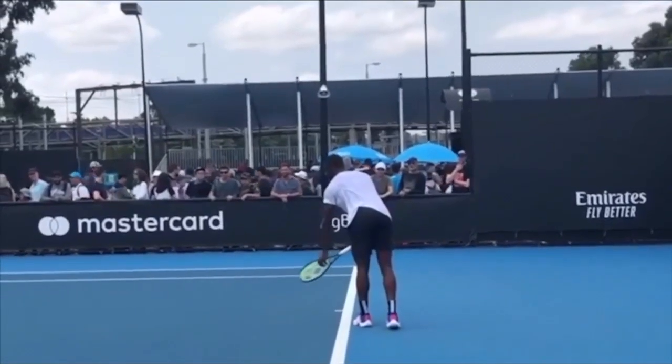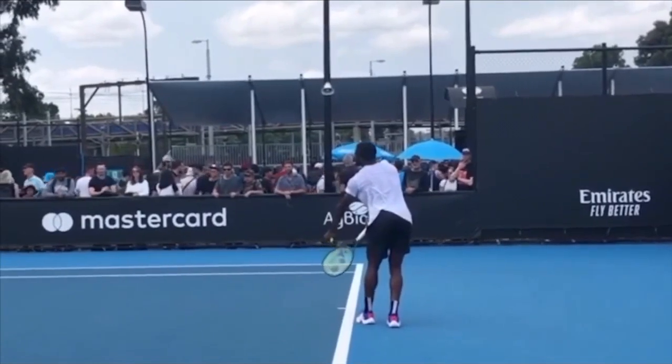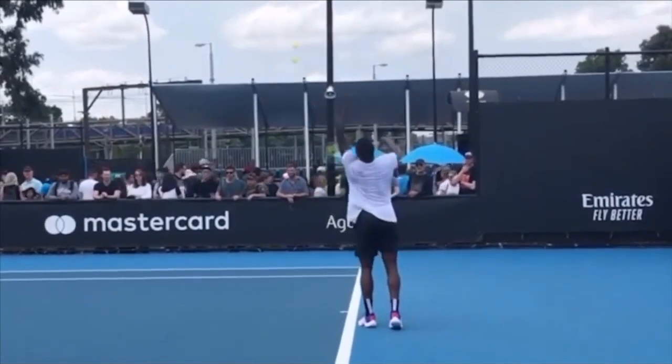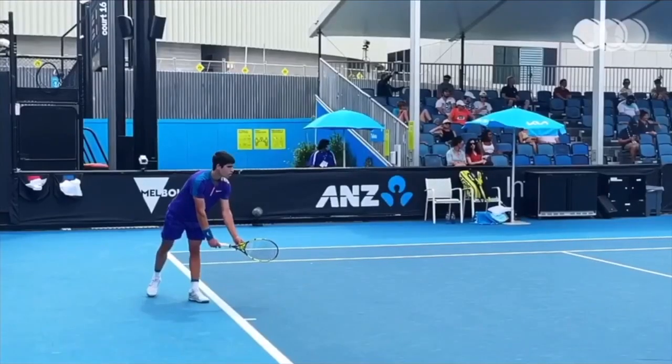Hello everybody, John Craig here with Performance Plus Tennis. Welcome to today's video where we're going to break down the serve of Francis Tiafoe and look at a couple things he could really improve on his serve that could really help him escalate into the top 10 on the ATP Tour.